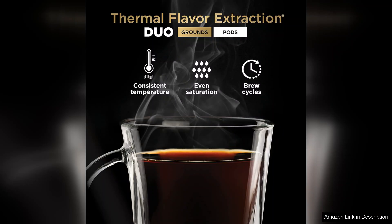Overall, the Ninja CFP 301 coffee maker is an excellent choice for those seeking a reliable, multi-functional coffee maker that delivers quality and convenience. Its broad features make it a great investment for both casual coffee drinkers and those who enjoy entertaining.